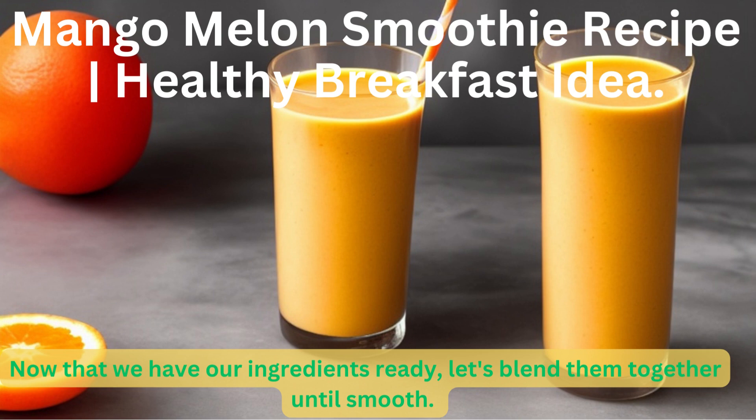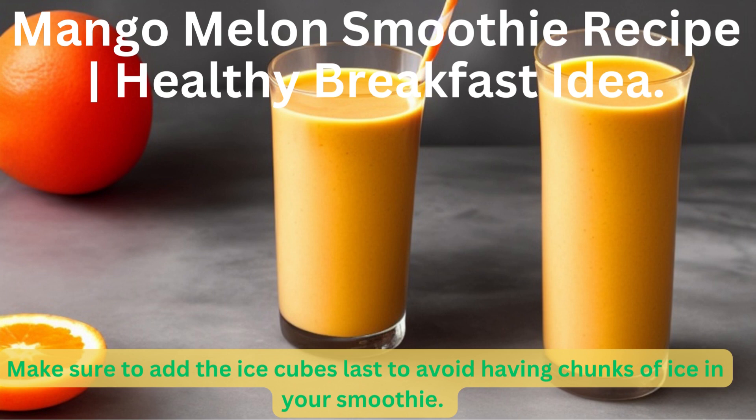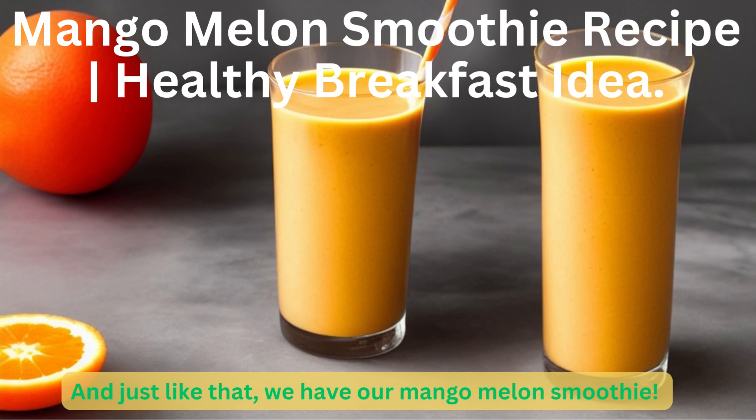Now that we have our ingredients ready, let's blend them together until smooth. Make sure to add the ice cubes last to avoid having chunks of ice in your smoothie. And just like that, we have our mango melon smoothie.